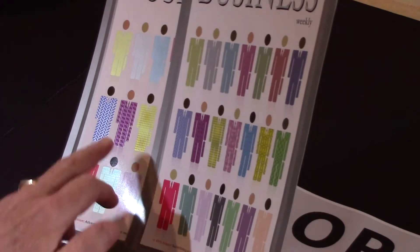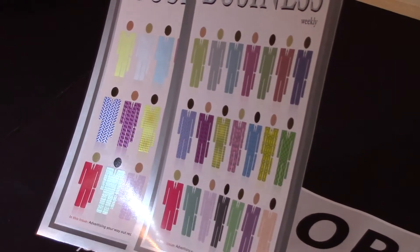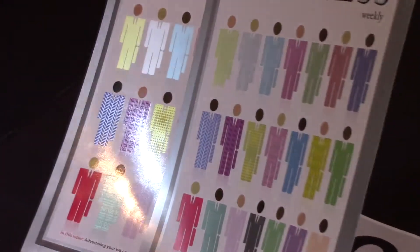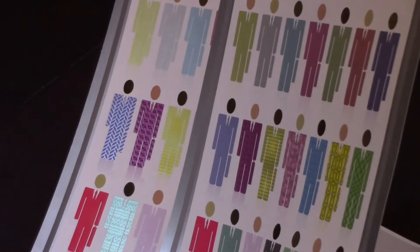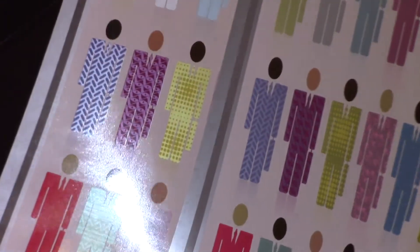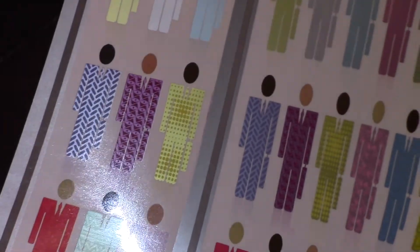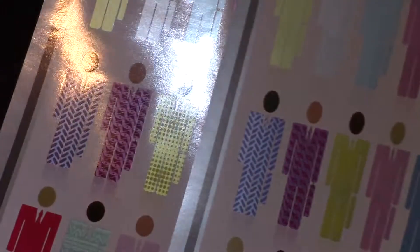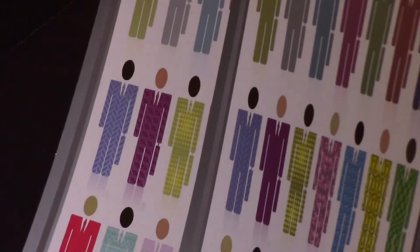You can see some dramatic differences in the background of the UV coating versus the aqueous. One of the benefits of Best Silver ink is it doesn't dull down when you aqueous or UV coat it. What you're seeing here is just a pure example of the brightness and luster that you can keep using Best Silver ink with offset presses.